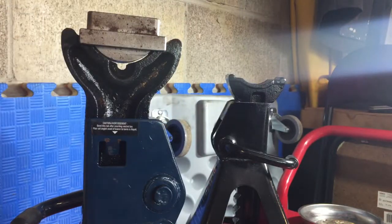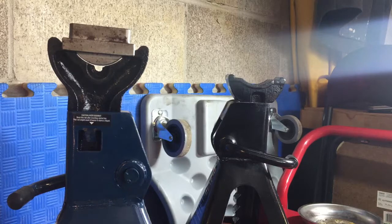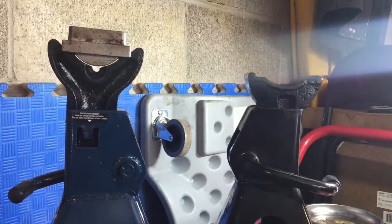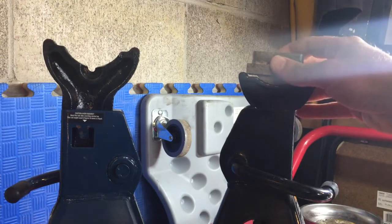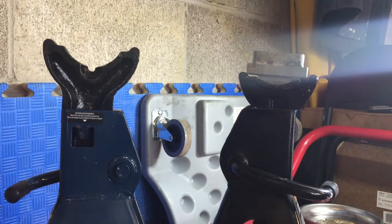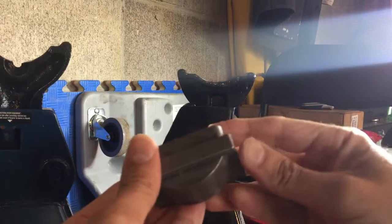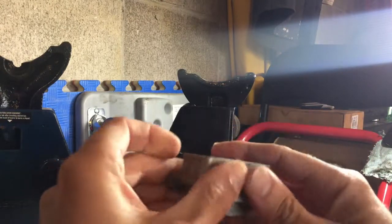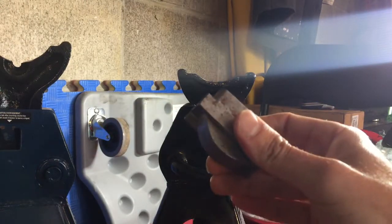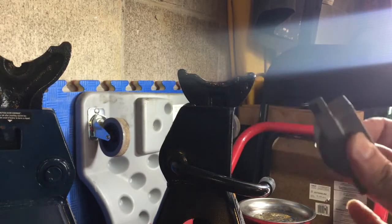I made this for one jack stand I have here — it's a three-ton — but I was gifted these Husky brand jack stands, and this will fit, but as you can see the circle is preventing it from sitting where I'd like it to. So if you guys are interested in these, I can make them pretty much universal. It's this circular piece I need to remove, and if I did that it would fit pretty much all these jack stands.